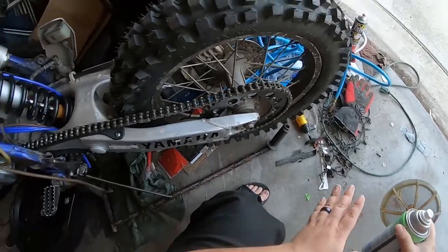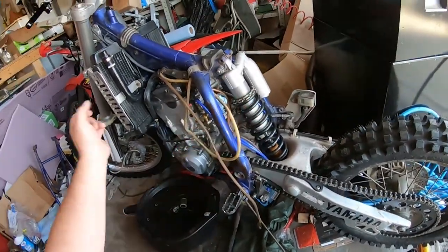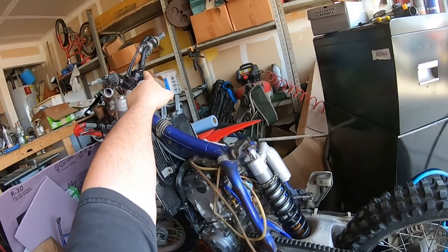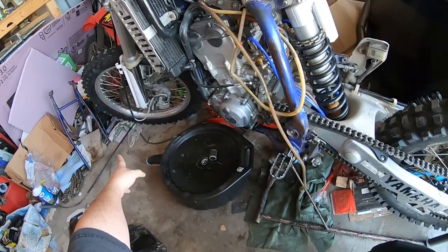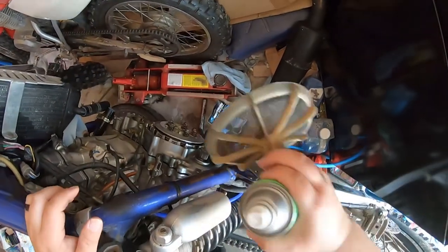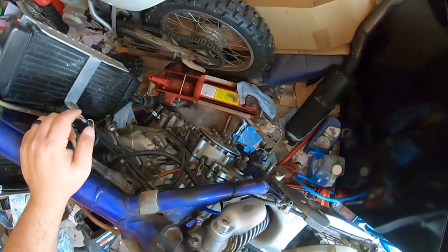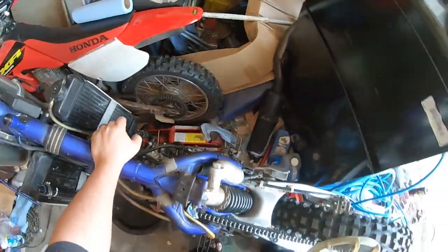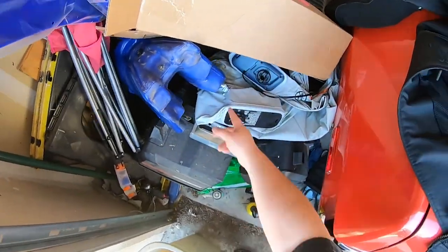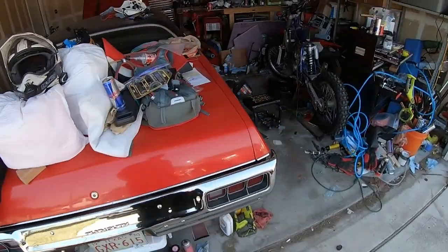So what have we done so far? New chain, sprockets, axle bolts, new locking washers, freshly rebuilt suspension, new radiator hoses. We have new grips that I'm going to be putting on, a CR250 front brake reservoir, a new stainless steel braided brake line, new tires. We have gaskets for both the side case and outer case, a new water pump impeller and seal so it'll stop puking oil all over the garage floor, new gas line, all new plastics, and an IMS oversized tank with an IMS petcock. We're basically racing against the clock to get this bike going.